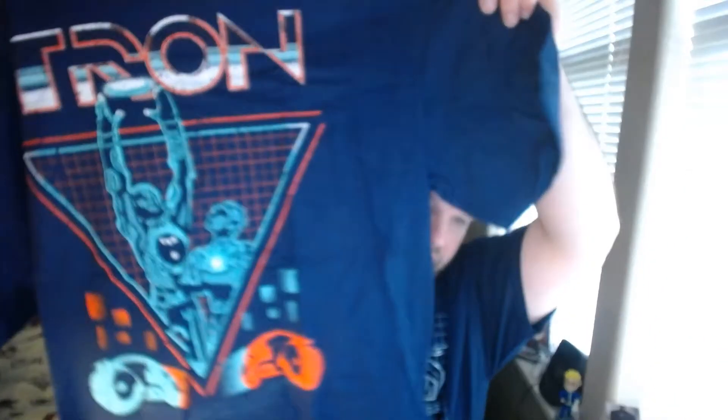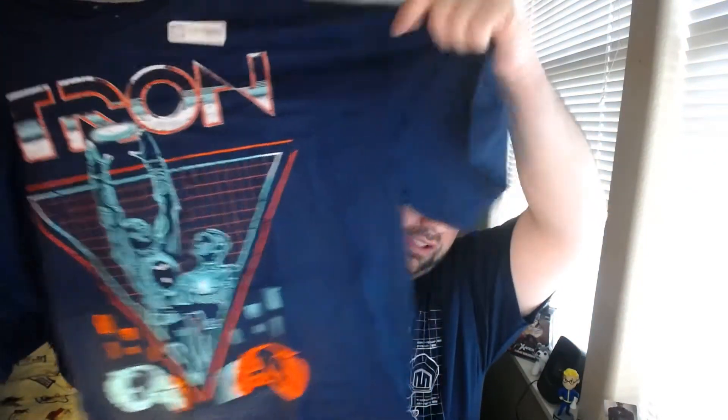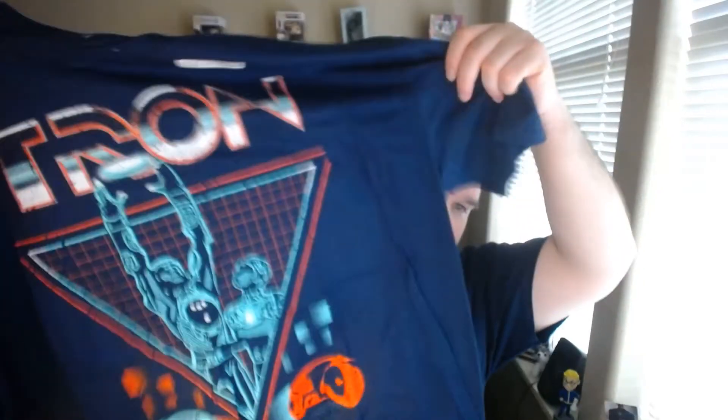First up, the shirt — I always get a shirt, it's always in my way. Look at that Tron shirt! I think this is old Tron. It's pretty nice, nothing on the back.